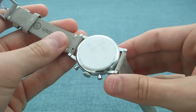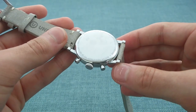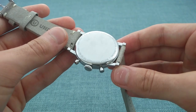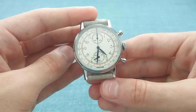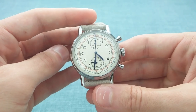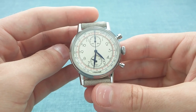The caseback doesn't offer much information in this standard model, though I'll show the custom model shortly. On this flat expanse of polished metal, one has 'Undone', water-resistant 30 metres, and 316L stainless steel — which is another good thing to see on this watch. They've taken care to produce it in 316L, whereas a lot of brands cut corners and use 304, which is less corrosion-resistant and a little less hard in terms of scratch resistance.